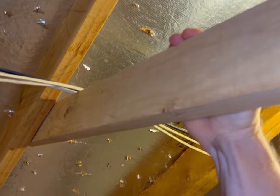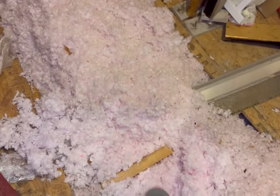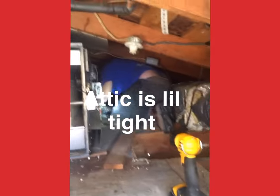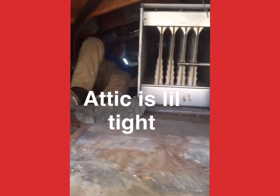Another pro tip: before putting your weight all the way down, make sure you're holding on to something that will support you, just in case that board were to give way — you could catch yourself before falling. If your attic looks like that last example, just leave it to the pros. Everything we do is designed to make your life easier, not more difficult, so just leave something like this to the pros.